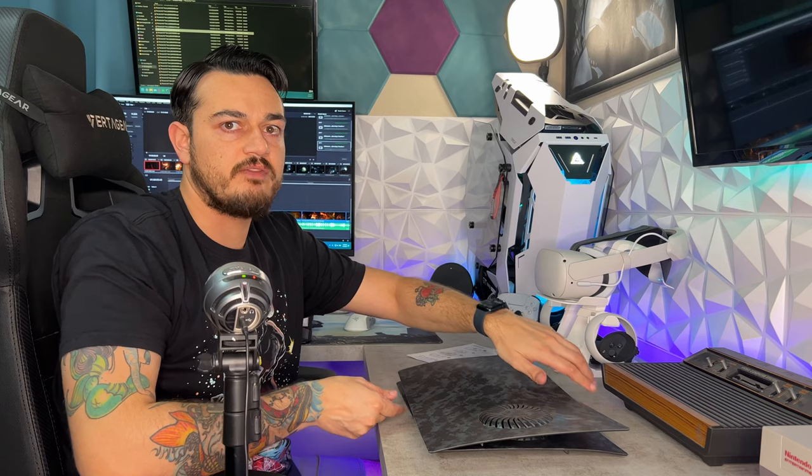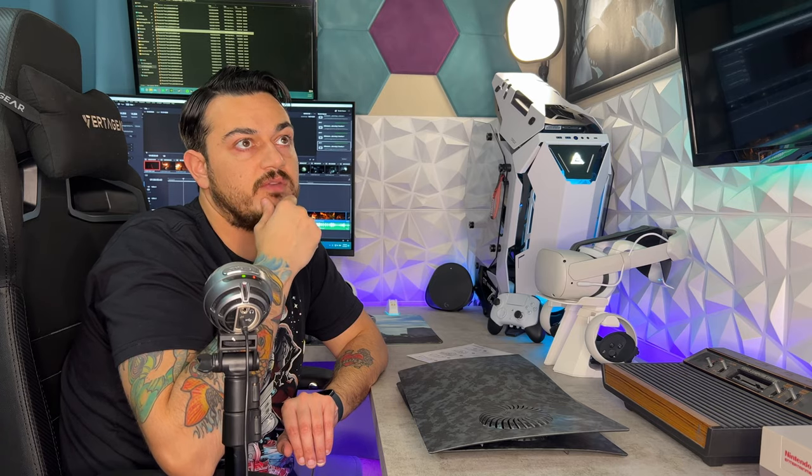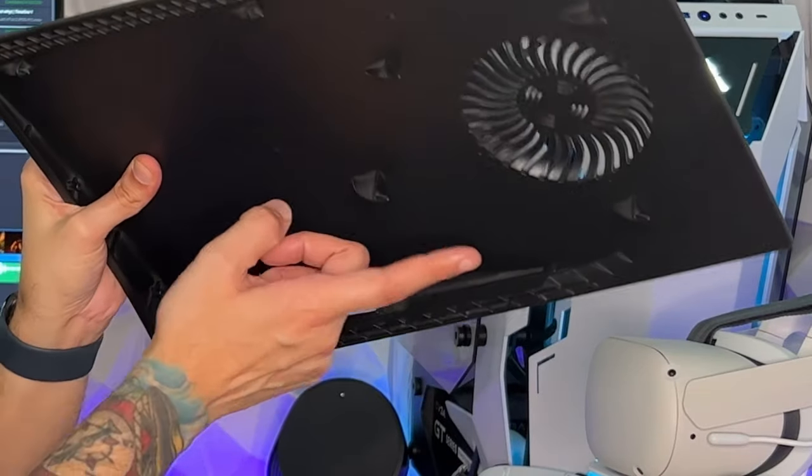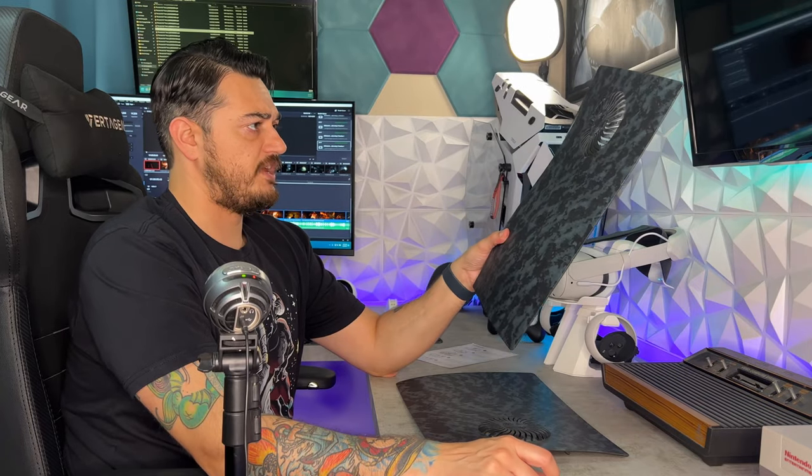I have removed the side panels of a PS5 twice on camera on the channel — both were fantastic adventures, great time for everyone except me, the person actually taking off the panels, because it is a huge pain in the rump. Getting them on is not that difficult at all; getting them off, especially the first few times when these little notches are a bit brittle, is definitely a pain.